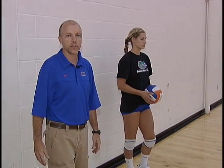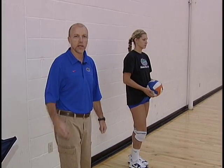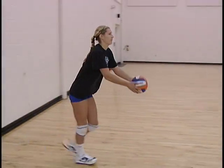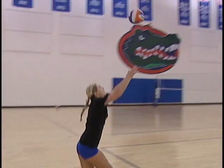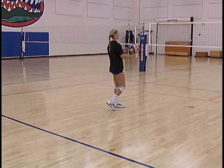Elise is going to go ahead and approach and make a contact. There's two points that we're looking for. The first one is the toss and the second one is the contact with the hand. Elise is going to go ahead and approach and toss and let the ball drop. It's really important on the toss that she tosses out in front of her hitting shoulder and is always tossing and approaching toward her target.